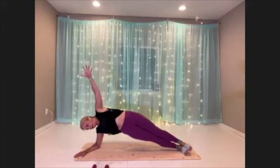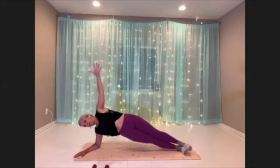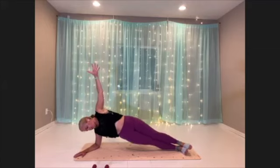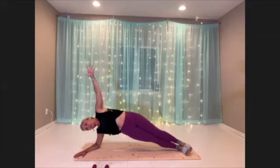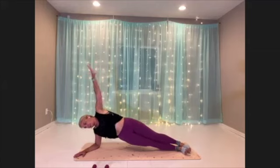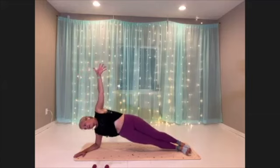Find that nice, steady pace. Really work on your alignment — hips are stacked, shoulders are stacked. Top arm is wherever you need it: at the hip, the head, or elevated.